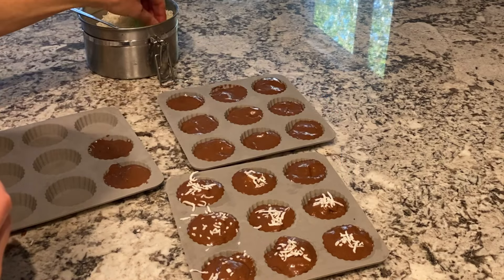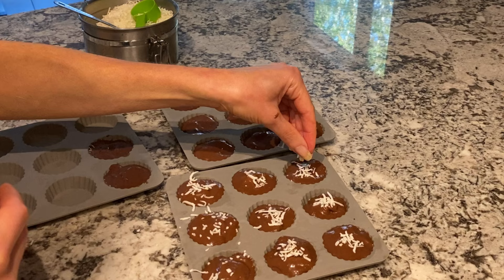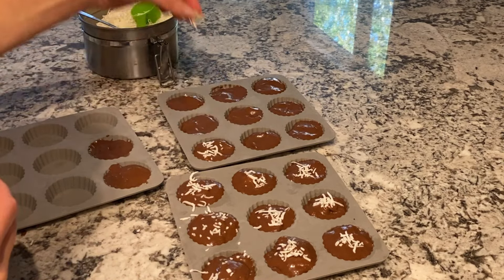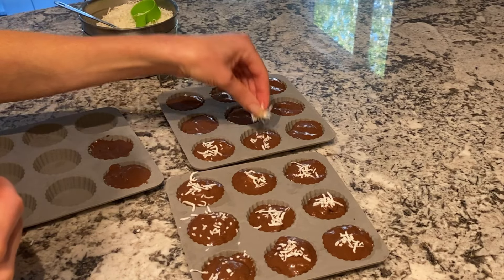I'm going to do this for each one and then put it in the freezer. It takes a couple of hours to freeze, and then you can just pop them out of the molds. You want to make sure to eat them right away because they do melt fairly quickly.